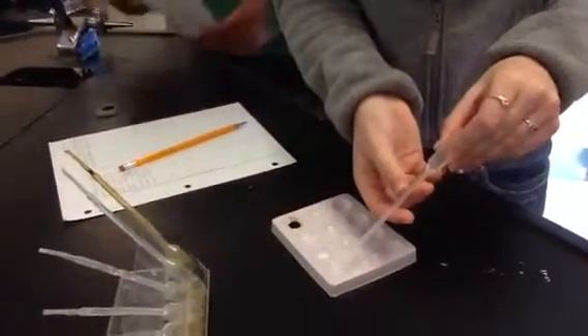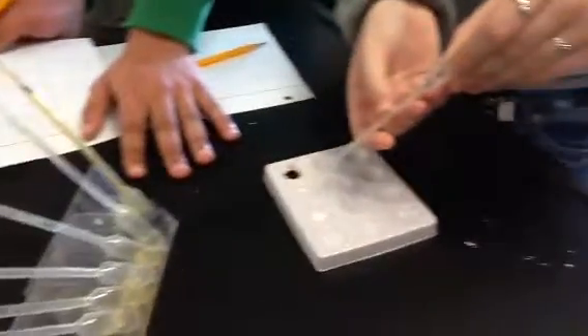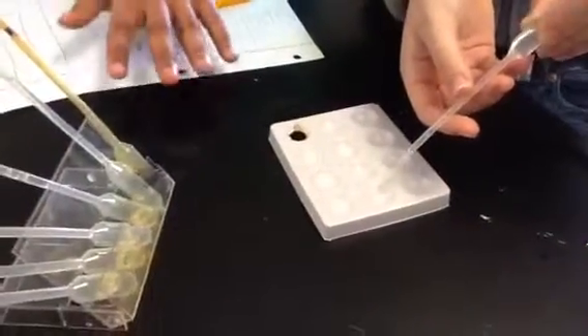This is the white powder lab where you put nine different powders and test them with seven different reagents, just as they're testing it right now with water. They have cornstarch — I think this was cornstarch, right? And it turned that black. It's the only one that turns that black, so it's an easy one to identify.